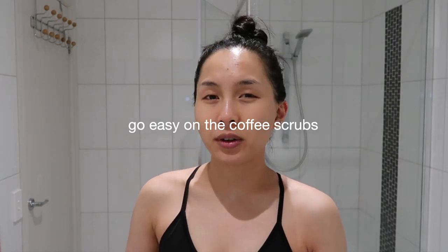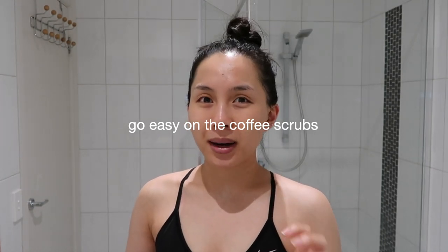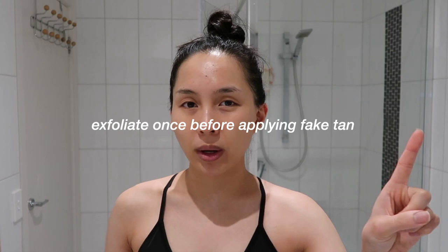I find that scrubbing my skin too hard with coffee scrubs has made my skin crack, and I could never figure out why. When I put fake tan on, my skin looked even worse — like I had snake skin — and I realized it was because I was using way too much of those coffee scrubs. I find that the best thing you can do is just moisturize, but I will exfoliate once the week before. I normally use the Frank Body scrub, but I picked this one up from Kohl's — it's the blood orange and ginger scrub.